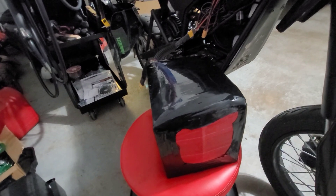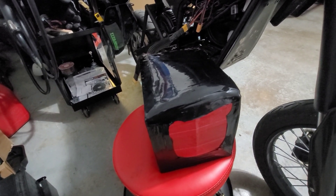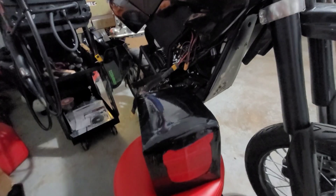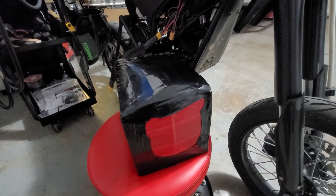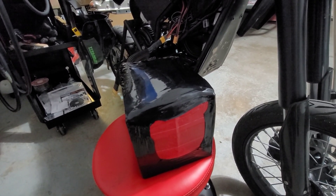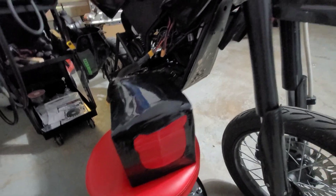Hopefully this Daly BMS, being as big as it is, will help dissipate the heat a little bit better. The main reason is I can get into the Bluetooth, check out all the settings, see where all my cells are at, and pay a lot better attention to it — especially when I'm pushing 120 amps through this thing. I'd really like to set the BMS to run around 140 amps to see what this thing can do. It's not permanent, just a one-and-done rip since these cells aren't really rated for that.